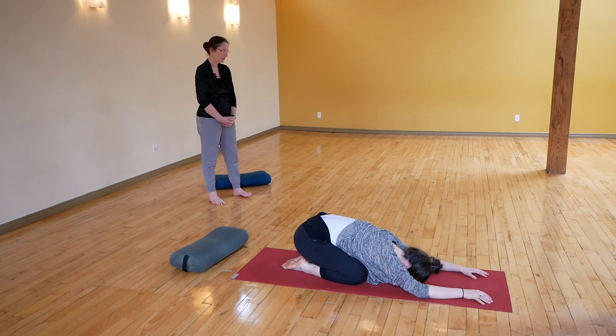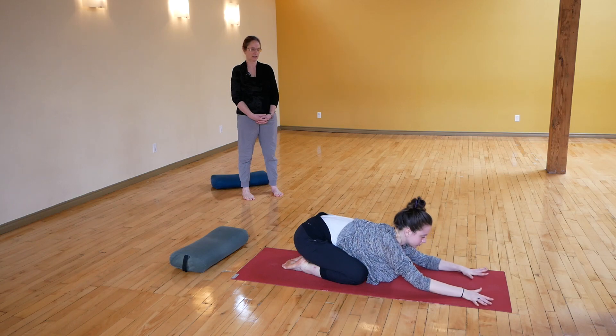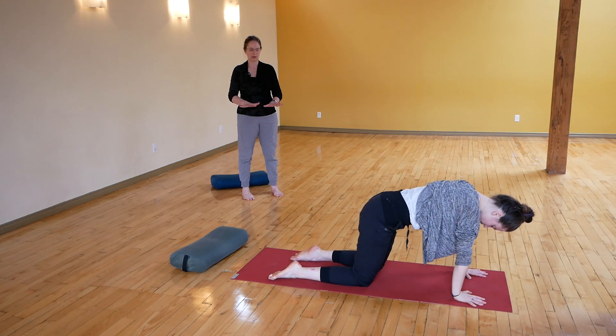When you rest in your child's pose, this is the opportunity to feel the ground and feel your breathing. It's interesting in child's pose to notice your feet — what part of my foot is in contact with the floor. Maybe your toes are touching, maybe some portion of your foot is touching the other foot. Bring your awareness all the way down to your feet. Let your breath be an anchor for yourself. When you are ready to enter down dog, a reminder that down dog can be done with your hands on the floor or on your mat.